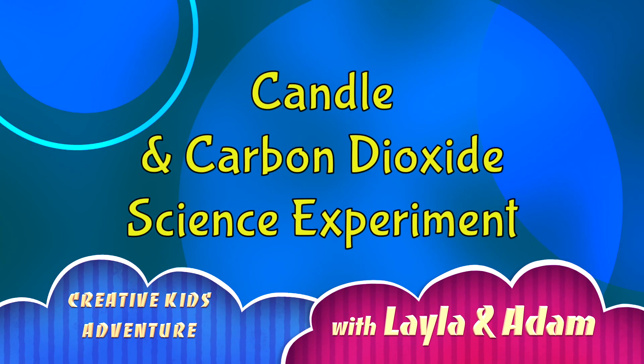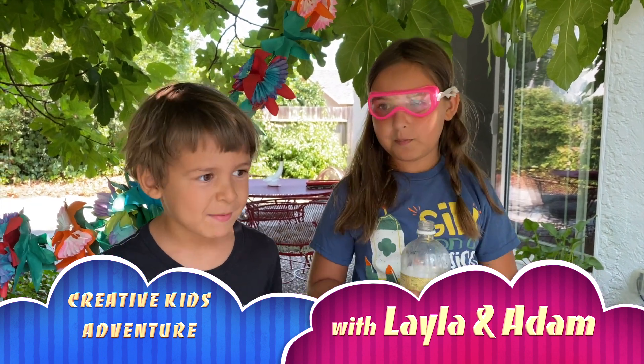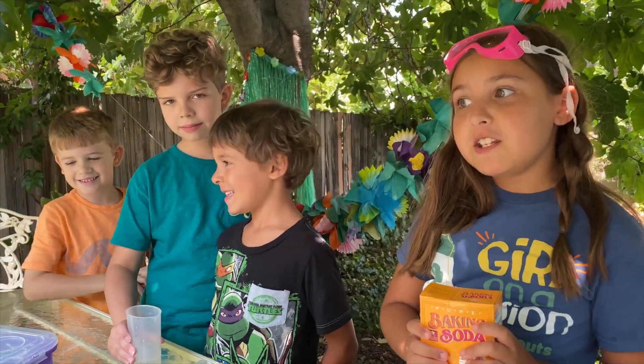Another science experiment? Hi guys, my name is Layla. And my name is Adam. And with us are some special guests, Mercer and Peter. And today we're going to do a fun experiment.